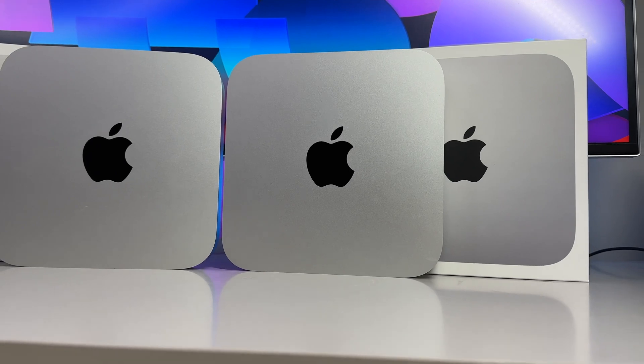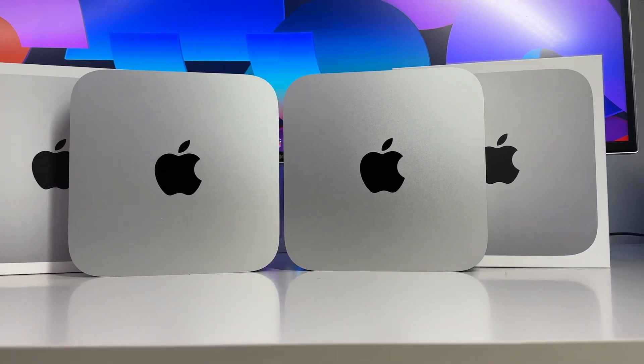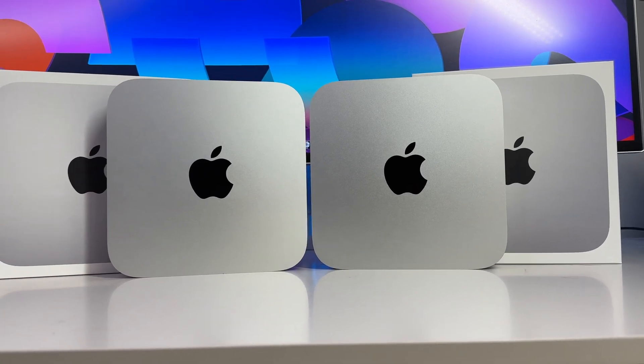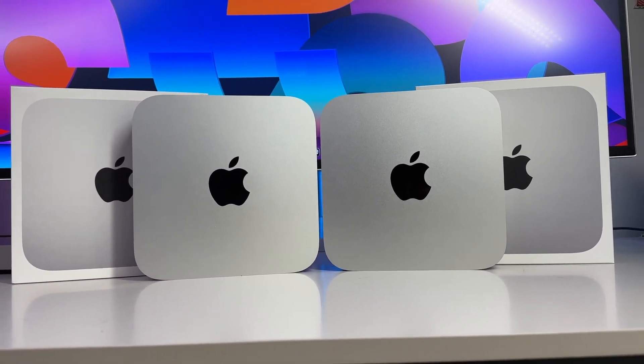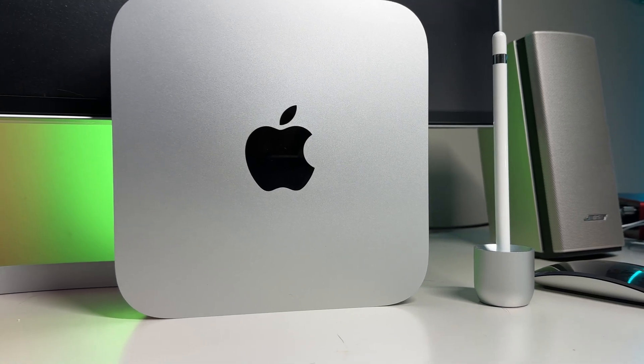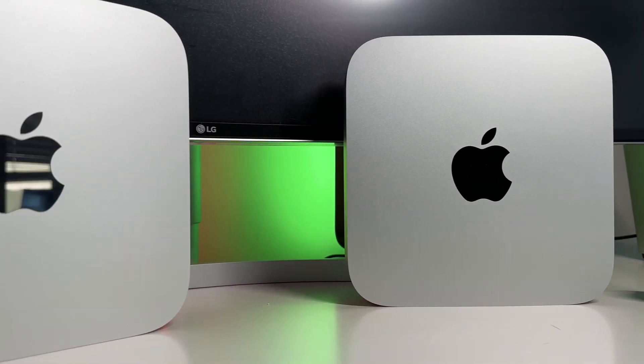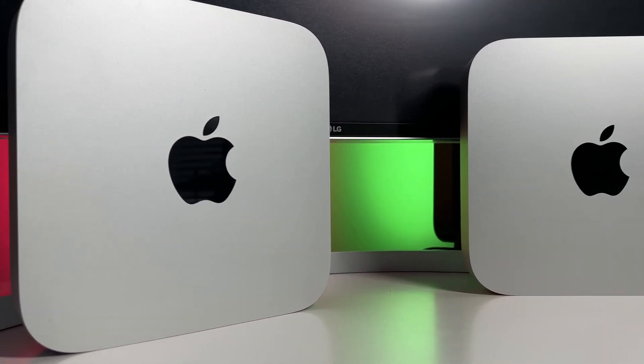If you happen to miss that video, I'll attach a card at the top right as well as plugging in the link in the video description. Overall, from that video, what we learned was that the M2 is an incremental upgrade that shows modest gains but shouldn't necessarily persuade or entice anyone to upgrade from an already existing M1 Mac Mini.